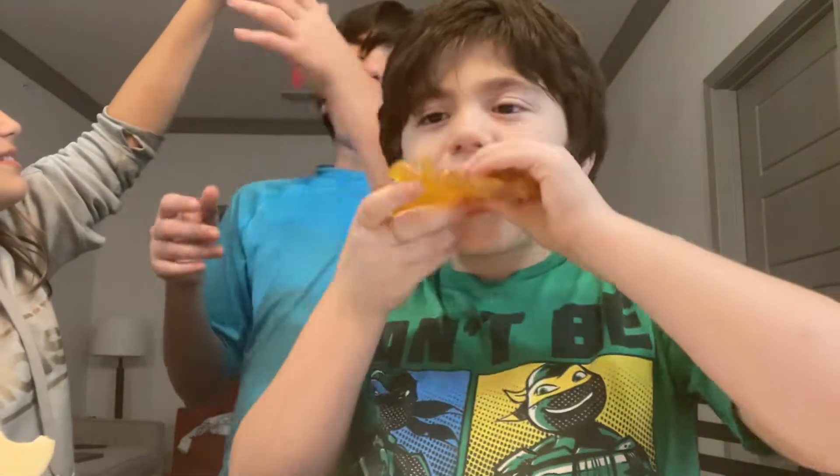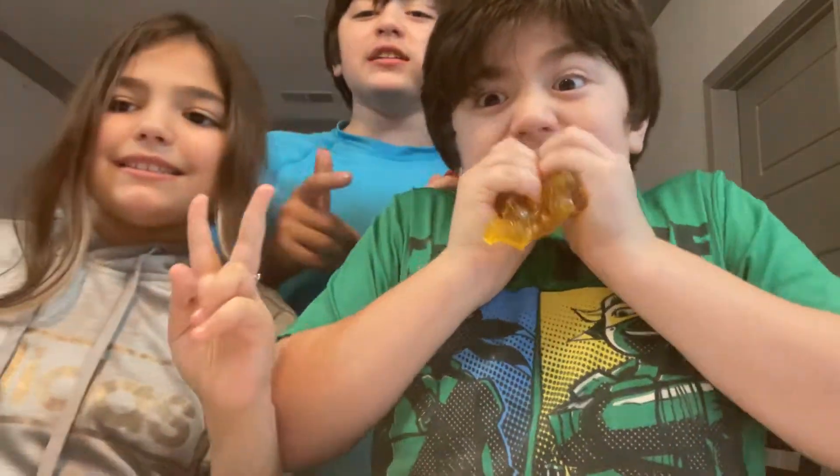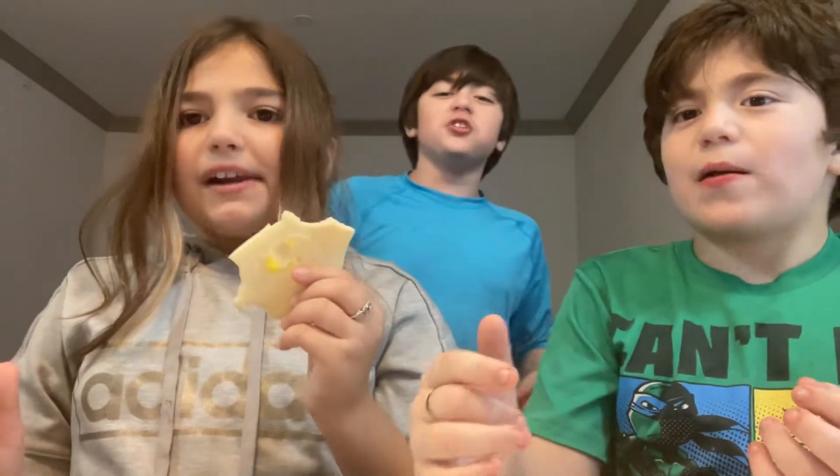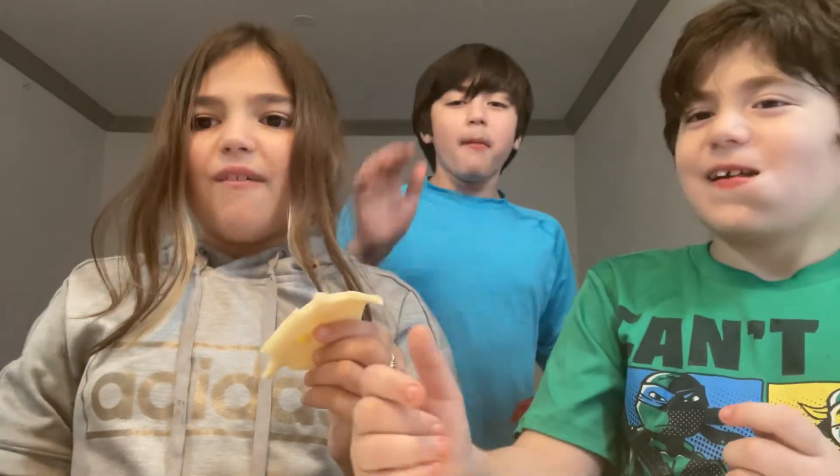So guys, we'll see you in another video. Make sure you subscribe, and if you want to buy these gummies, make sure you check the link in the description. Bye!